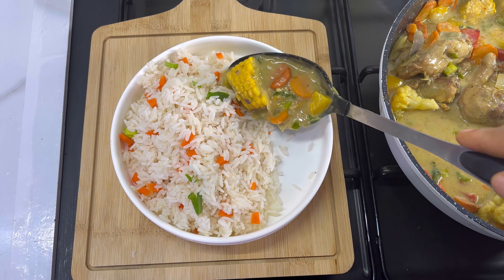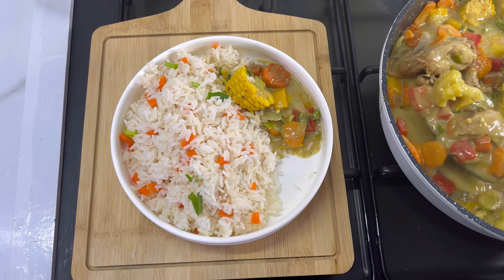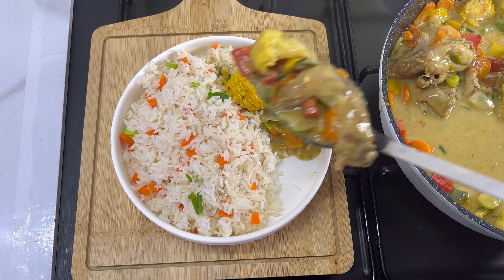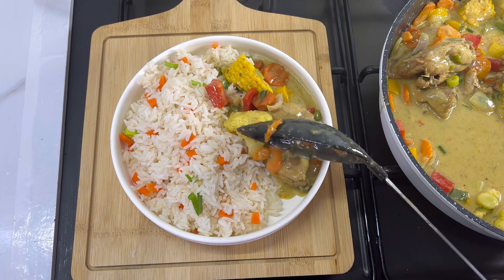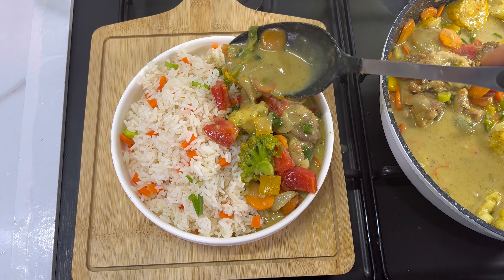Hello beauties, welcome back to my channel. In today's recipe I'll be sharing with you how to make this very delicious chicken curry sauce. This particular sauce will make you eat and eat and eat — it is so good.